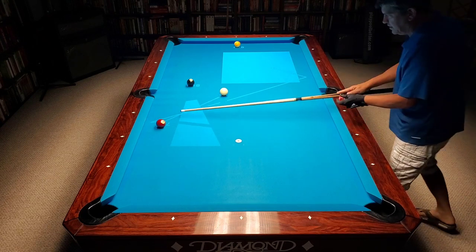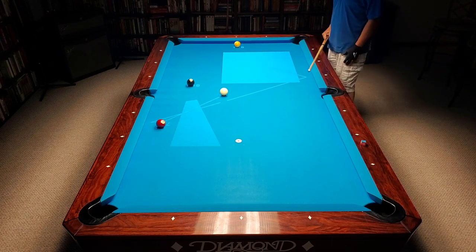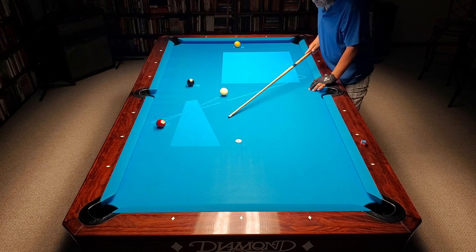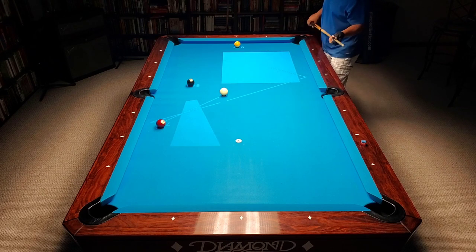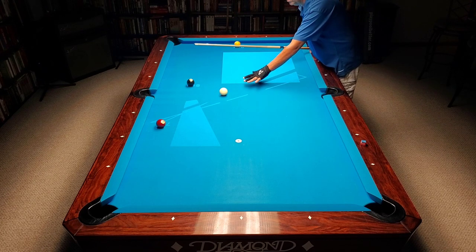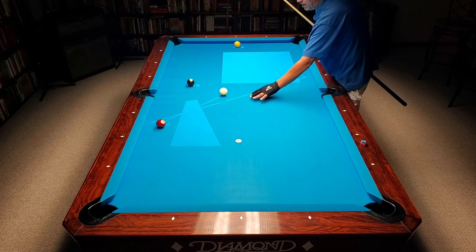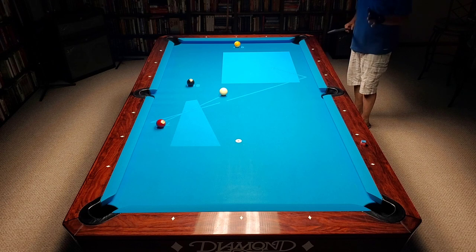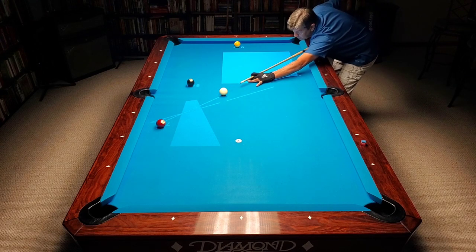Up here the eight is so close to the pocket — about a ten-degree window — so I have more room for error and can use spin without rattling the eight ball. That's why I shoot the shot this way rather than trying to come across: six out of ten down there versus nine out of ten up here. Think about going across a narrow position zone versus coming into a bigger zone with an easier shot. I'm going to shoot this with some low-right spin — here we go.